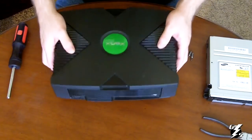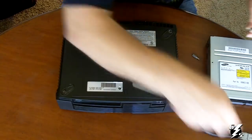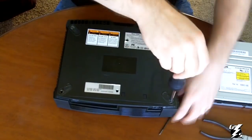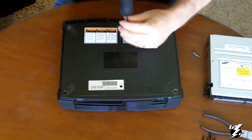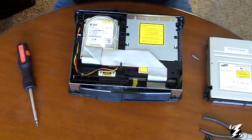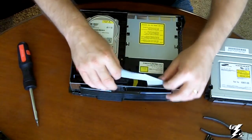First we're going to flip over our Xbox. Take one of your star bits and take these screws out. Once you get those out, flip your Xbox back over and remove the top. Set it aside. This is your hard drive, this is your DVD drive. You're going to move this ribbon cable out of this clip here — just move it out of the way.